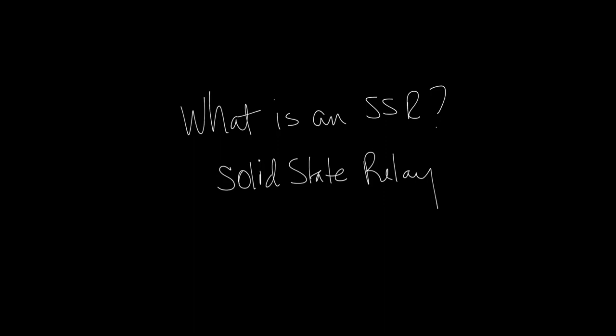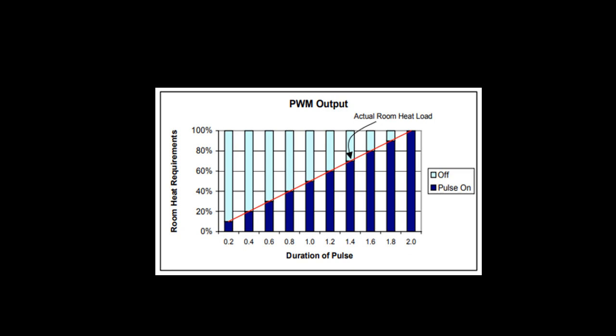As an example, let's assume the controller has a time base of two seconds. As the zone requires heat, the pulse signal time to on increases to meet the requirements of the zone, and turns off for two seconds. During this no-pulse time, the electric heat turns off. The total heat output is an average between on and off periods. In the example below, the heater would pulse on for eight-tenths of a second and off for 1.2 seconds to meet a 40% requirement.